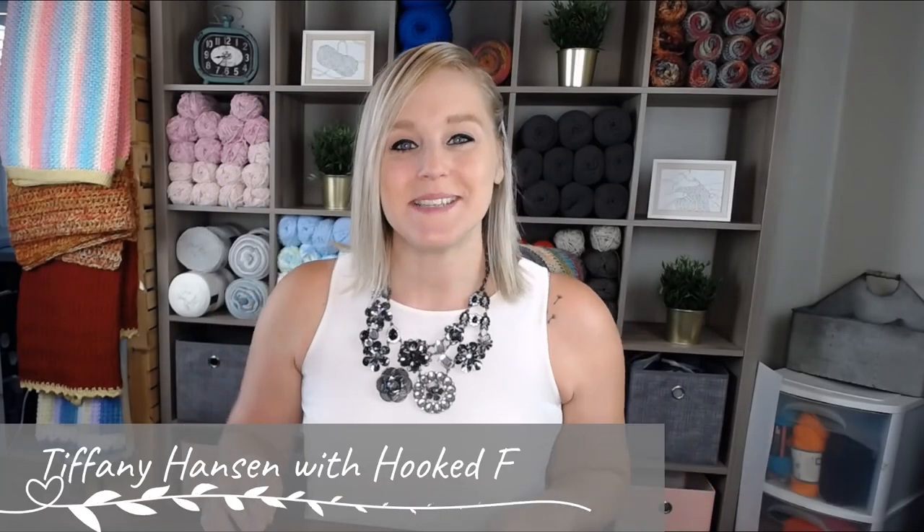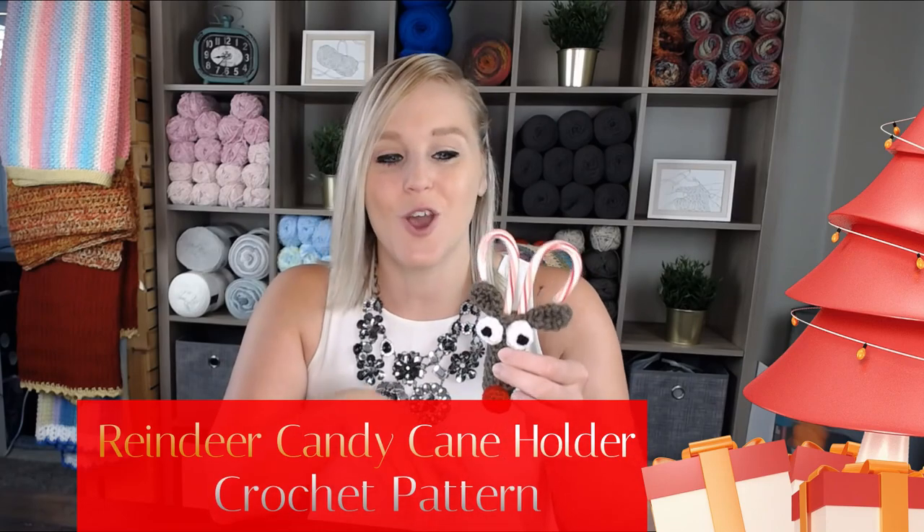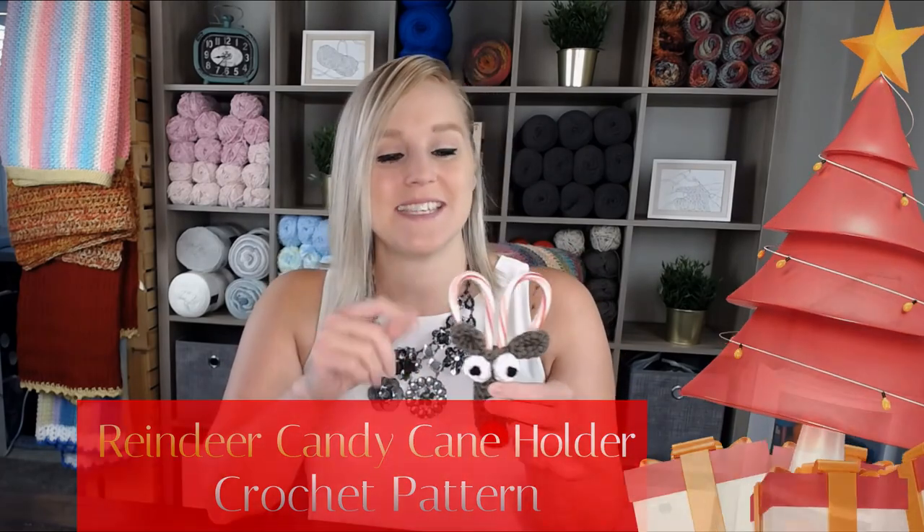Hi guys, welcome back to my channel. My name is Tiffany Hansen with Hooked for Hope. Thank you so much for joining me today. In this video I'm going to show you how to make the crochet reindeer candy cane holder. He is so cute! He'll make a great gift for any family member, friend, co-worker, or teacher.